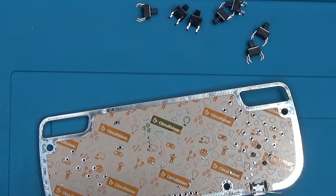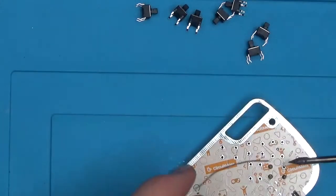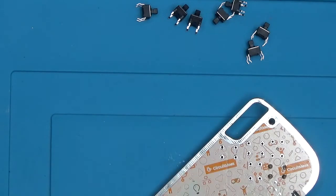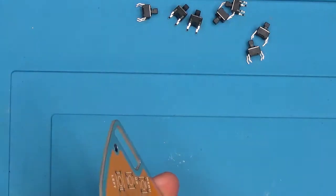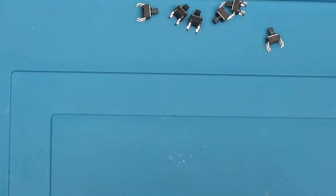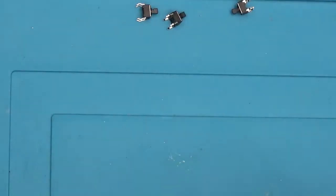To solder it, simply bring your soldering iron tip close to the pin that's sticking out of the PCB and hold your solder on the other side of it. The soldering iron tip will heat up the pin, and that heat will be transferred to the solder, melting it, and it will pool into the joint. After soldering all four pins on that button, let's solder the rest of the buttons — push each one into place and get to soldering them.